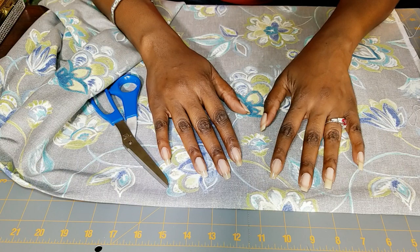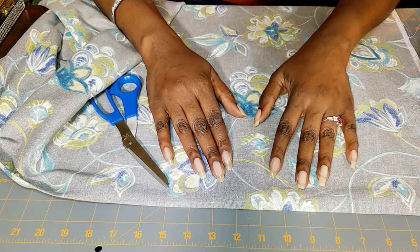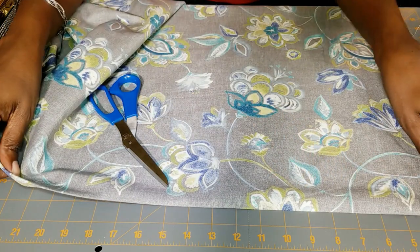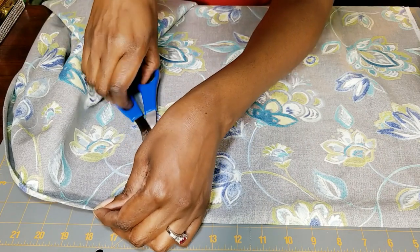Using this fabric, each slip cover is going to be approximately 18 by 18 inches. I'm going to cut these out now.